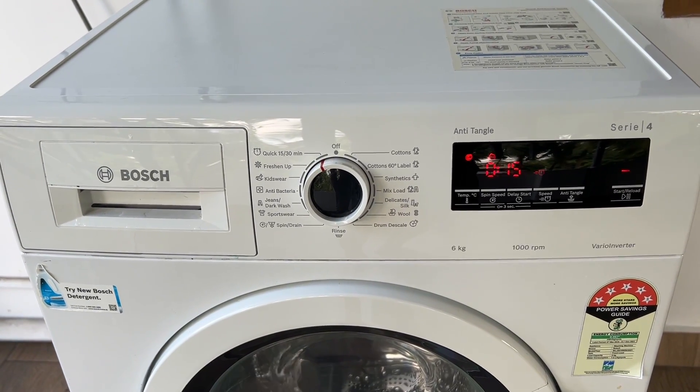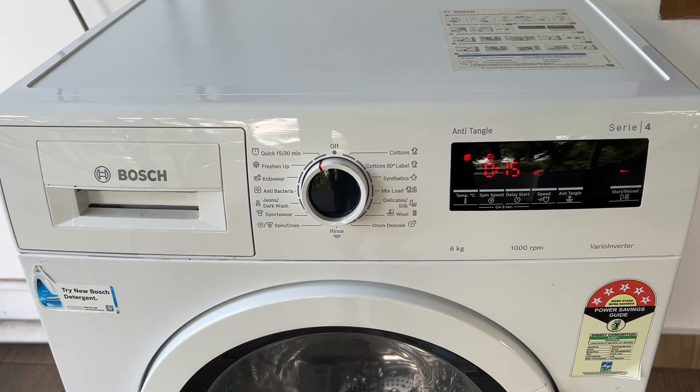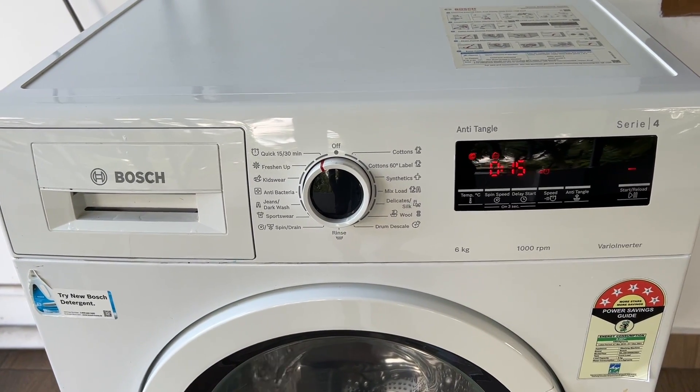Wait for it to finish and your quick wash will be successfully operated. Thank you for watching.